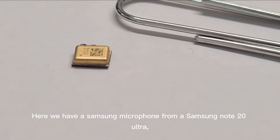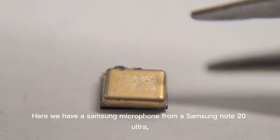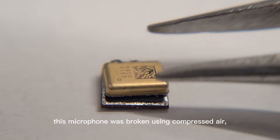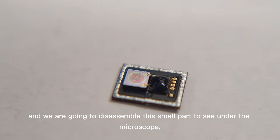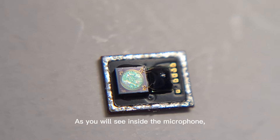Here we have a Samsung microphone from a Samsung Note 20 Ultra. This microphone was broken using compressed air, and we are going to disassemble this small part to see under the microscope what happened.